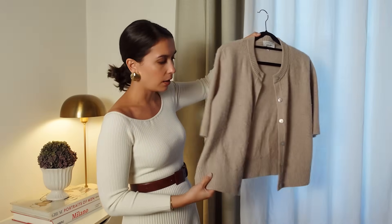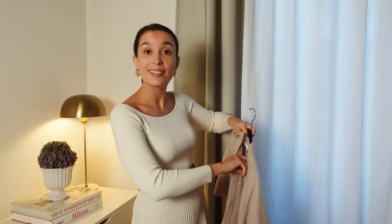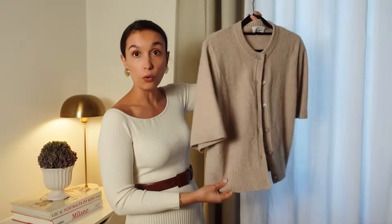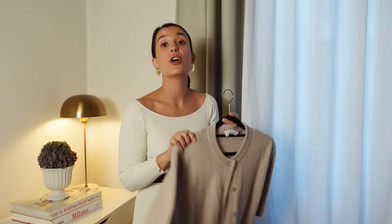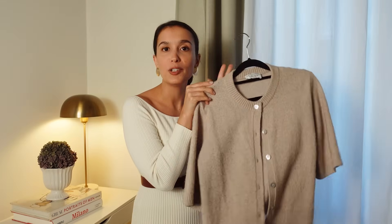Case in point: this little cardigan — I bought this from & Other Stories a long time ago, I'll link it below. It is 100% wool but it's a very simple short-sleeved cardigan. I cannot tell you how many times I've thrown this over a long sleeve shirt, or even at home when it gets a little chilly — immediately you feel toasty. So think practically: do you need ten different acrylic sweaters, or is it just enough to have two or three in a very good material?